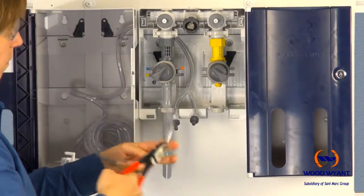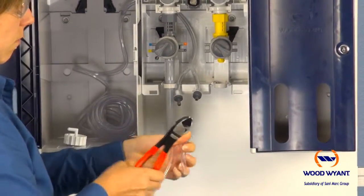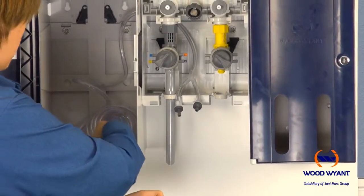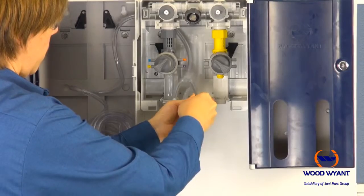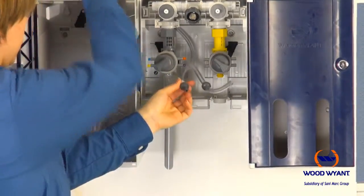The next step is to provide tubing from the check valve to the eductors themselves. Cut two tubes to desired lengths, then slip over the barb on both the check valve and the eductors. Remember, one tube will go to the high-flow eductor and the other tube will go to the low-flow eductor.